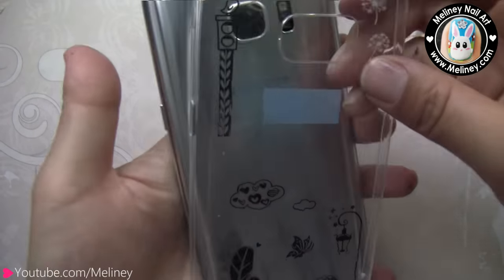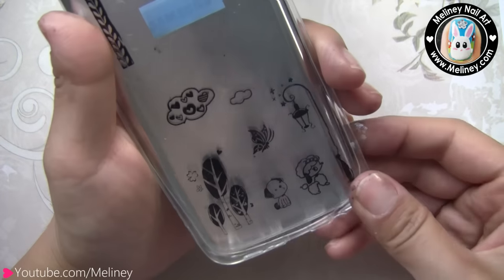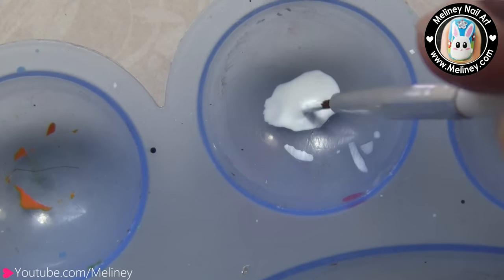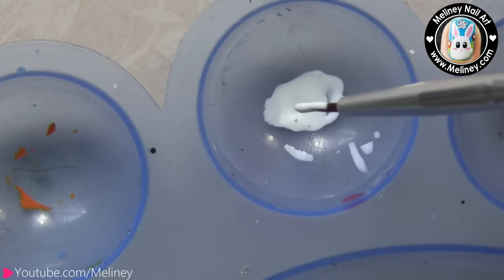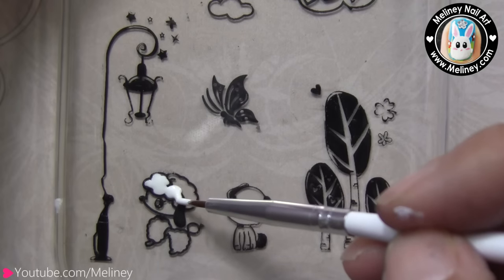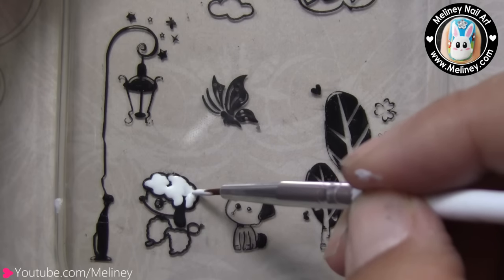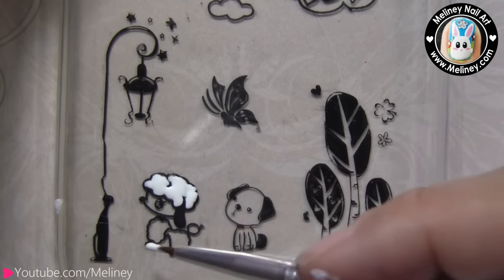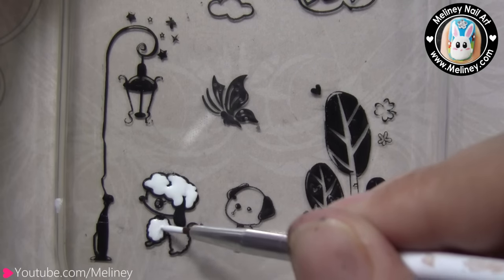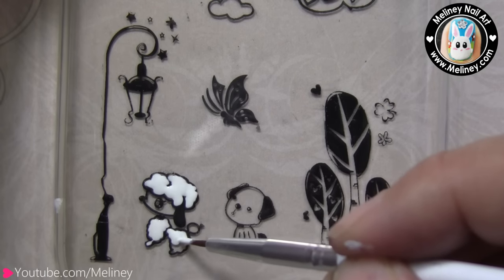So far, this is what it looks like without any colour. Next, I'm going to fill the designs in to make it more colourful. Grab a detail brush and pick up some white polish to colour in the poodle. Make sure you colour within the lines. For more precision, try applying the colours with a dotted motion instead of moving the brush inside the lines — I feel you make less mistakes this way.